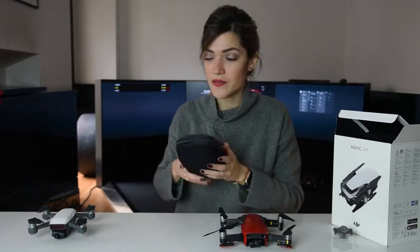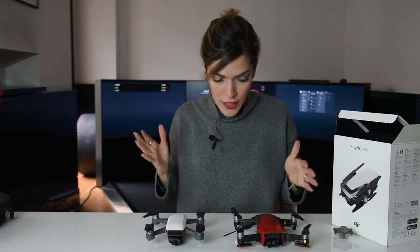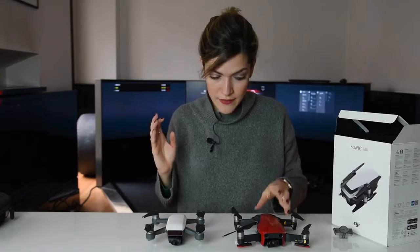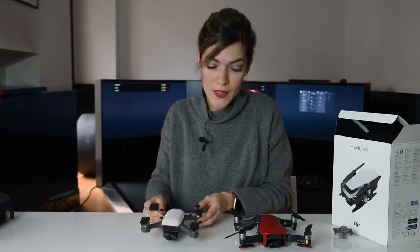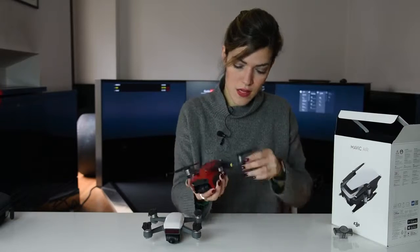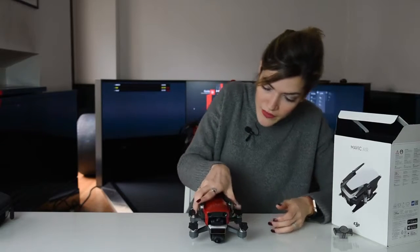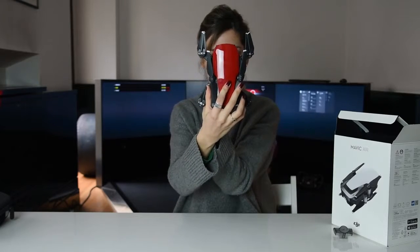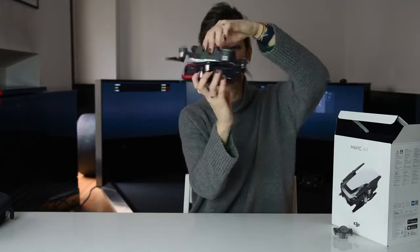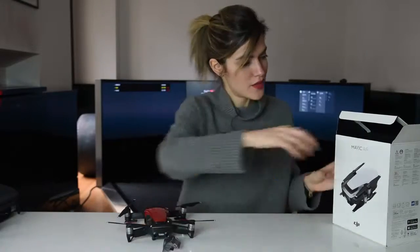I also happen to have here with me a Spark. I was very curious to do some comparison. At first glance it looks like the Mavic Air is bigger than the Spark, but the Spark has arms that are not foldable, so maybe it gets smaller when folded. This is the Mavic Air folded together — it looks pretty small, not even that much bigger. Front, backwards, in all positions possible. So, Spark, you're not that cool anymore!